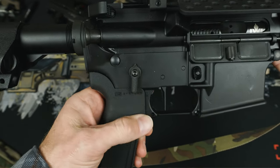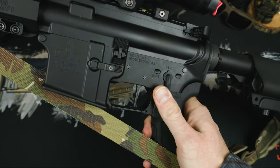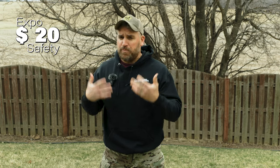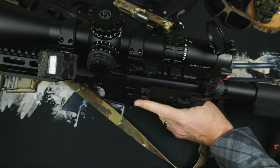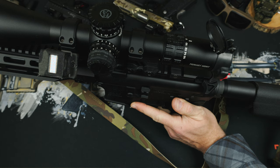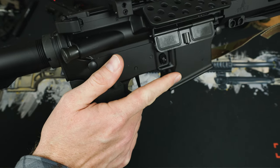For the safety selector, I went with the Expo Arms Upgraded Ambi Safety. This uses the same standard 90-degree throw but gives you mil-spec function and reliability on either side of the weapon system. At $20, it's a pretty solid upgrade — only a couple more bucks than a single-sided safety anyway. You also save a good bit over the BCM version, which I'm not going to say is exactly the same, but I don't know if I see a difference. I think righties would like a safety selector switch like this more than I would as a lefty. I would 100% recommend you Loctite that one screw holding the right side in, though.